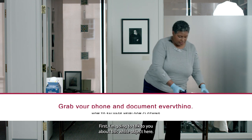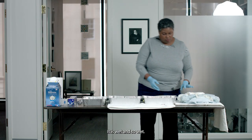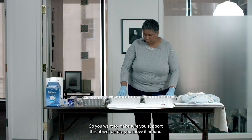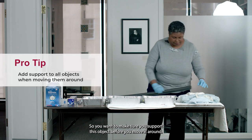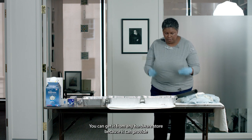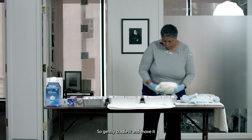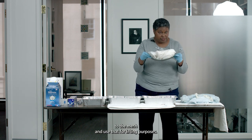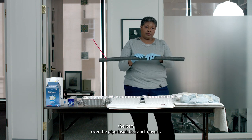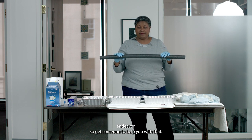First, I'm going to talk to you about this white object here. There's visible staining on the object. It is wet, and wet textiles — especially clothing — get heavier and also become more fragile. So you want to make sure you support this object before you move it around. You may use a mesh screen — this is plastic and you can get it from any hardware store — because it can provide support for the object without adding a lot of weight. You can also use pipe insulation and drape the item over it to move it. If it's a large clothing item, it may be a two-person endeavor, so get someone to help you.